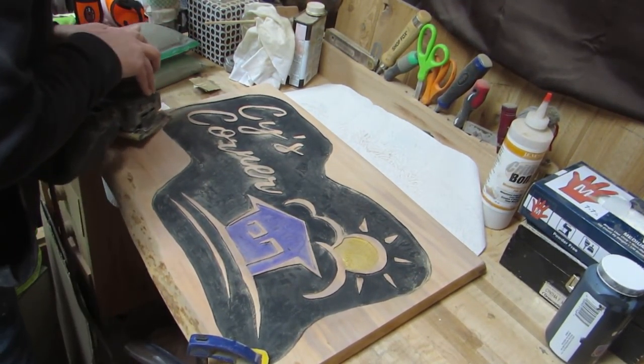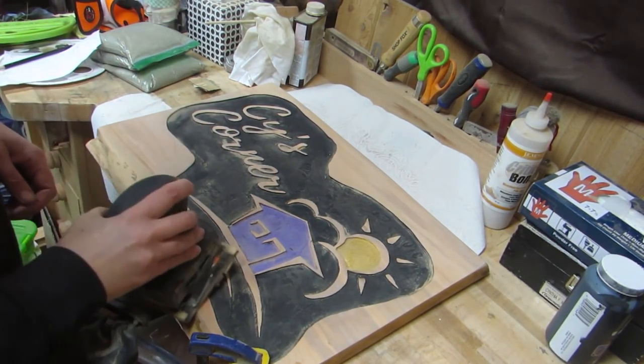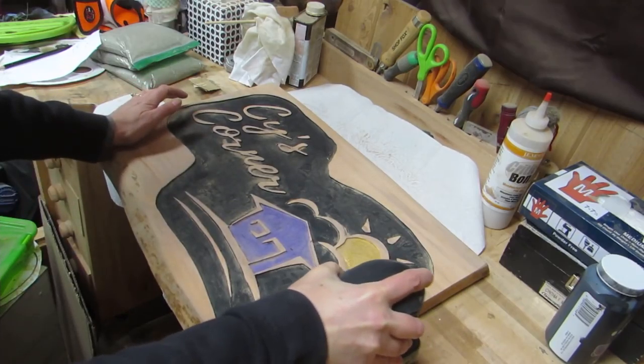What I didn't show you here is that I went back over the whole thing going deeper with the router bit and cleaning up some areas. So I actually painted the thing twice.